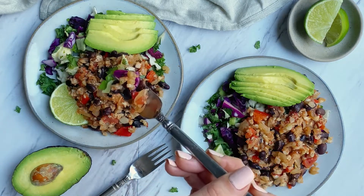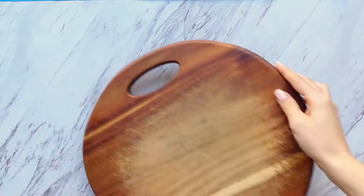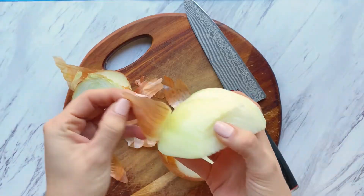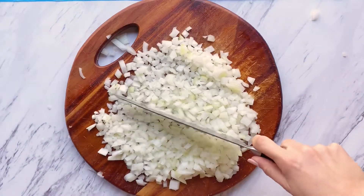I've been meal prepping this for years and boy has it evolved, but this is its most recent version. Let's get to chopping. First, start off with an onion and make sure to save your scraps so you can make veggie broth. I have a video for that too.